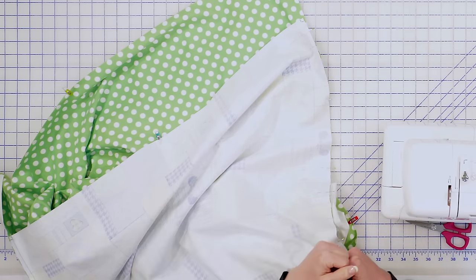And that's all there is to making this adorable receiving blanket! If you haven't already subscribed, please do it now. If you learned something today, I'd love to get a thumbs up from you, and of course we love comments here at Shabby Fabrics. Thanks for watching!